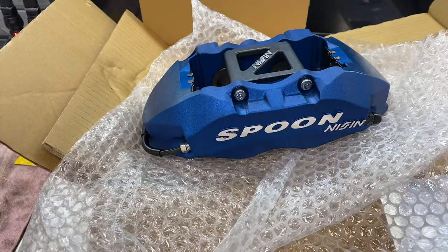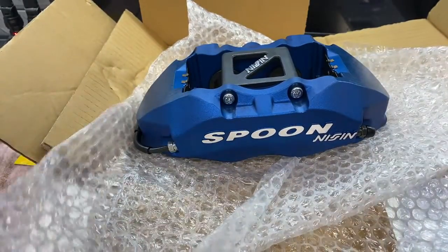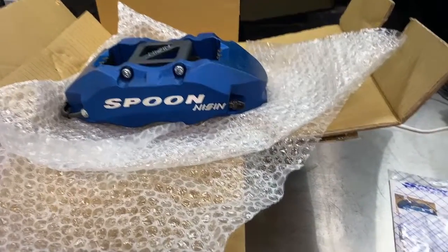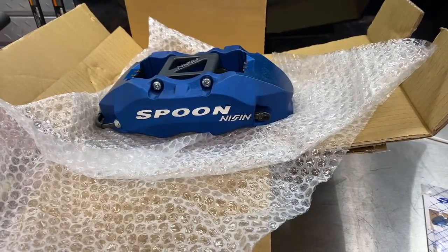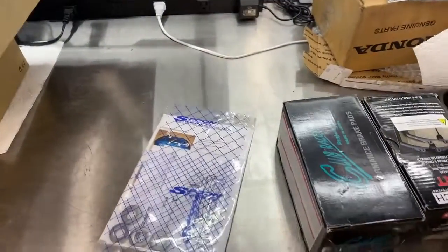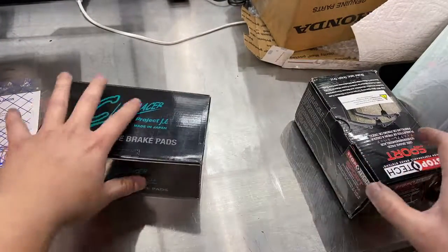Probably the most interesting thing that I found — and didn't realize until I got these calipers and did more research on pads and stuff — is that they fit S2000 pads.